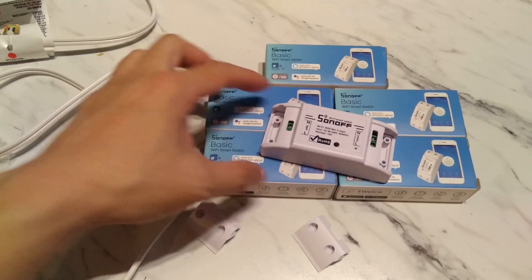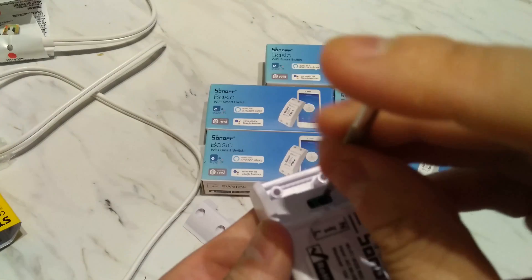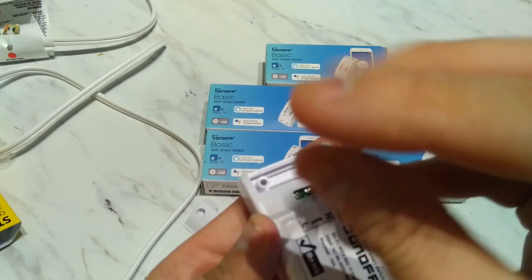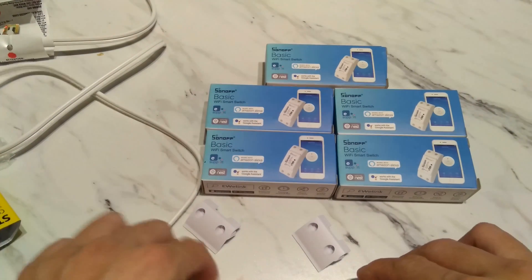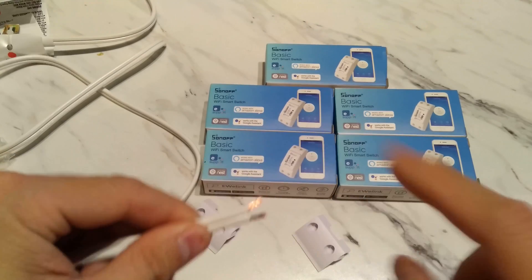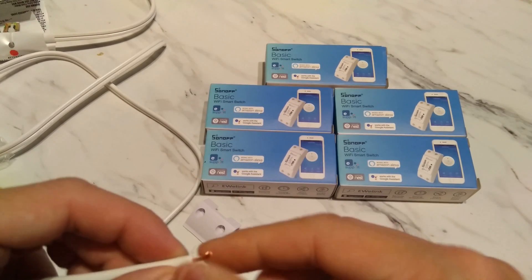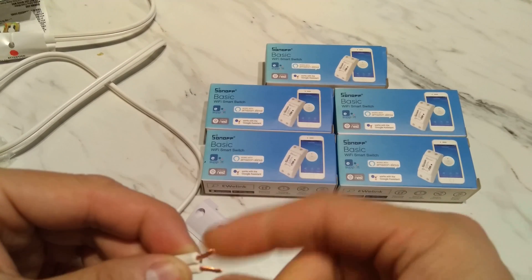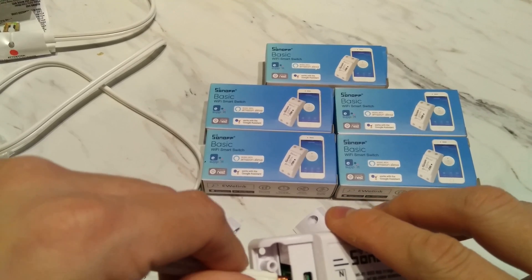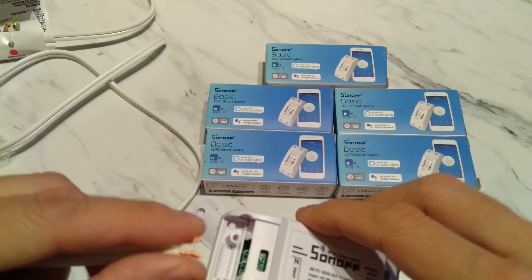First, unscrew and loosen these two little contacts here because this is what holds the line in. Make sure which side you have — this is the neutral side because it has the grooves. I like to twist the wire a little so it goes in more cleanly, because you don't want to fray the lines and cause possible crossing or a short circuit. Then just push them in.